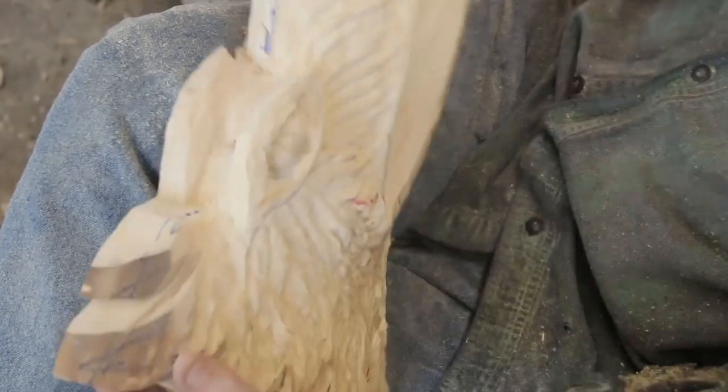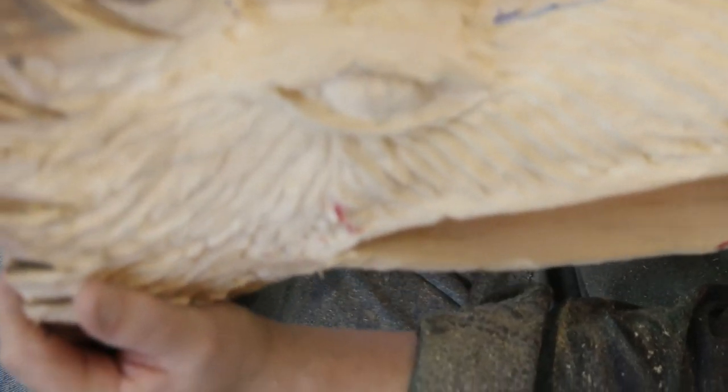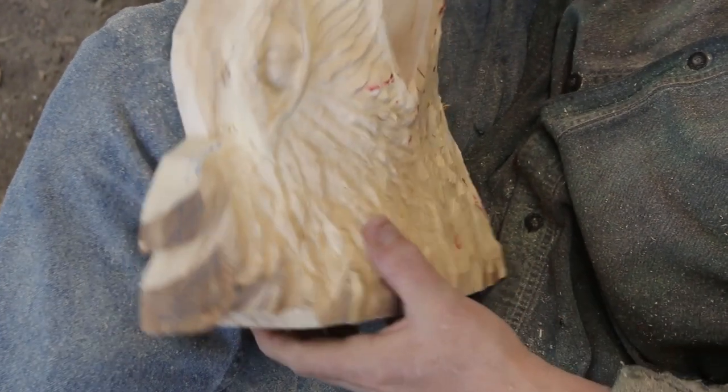I've got a little bit smoother diamond bit in here, and I'm kind of defining what I decided were scale feathers — for lack of a better reference — and I'm starting to cut them apart a little bit.